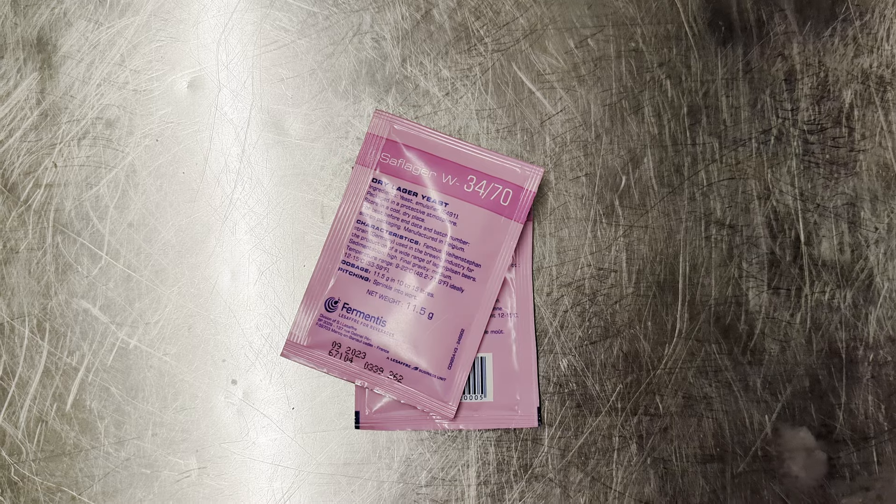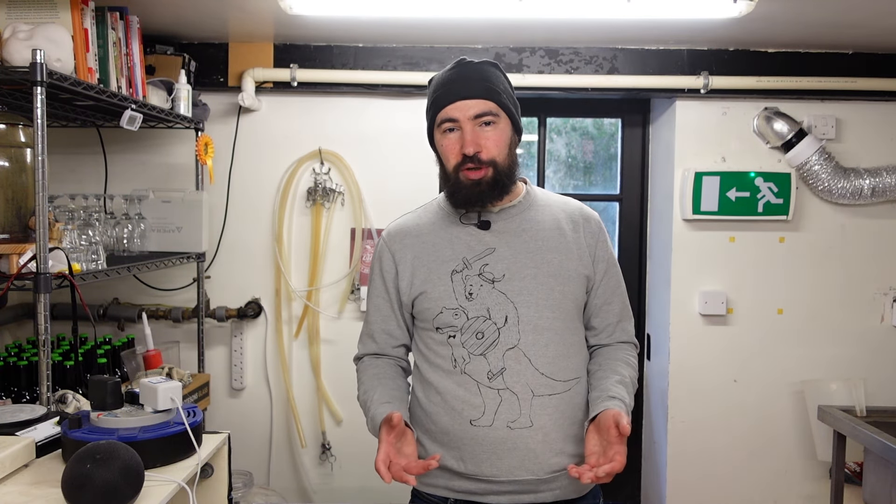The fermentation is perhaps the most important bit. I used two packs of Saflager W-34/70 — the reason I used two is because these were out-of-date yeasts, so I pitched two packets just to make sure. If you buy an in-date sachet of Saflager you should only need one. I held the temperature at 18 degrees throughout fermentation, which is the key — between 18 and 20 degrees is fine. There are also California Common-specific yeasts available from Mangrove Jack's, Wyeast, and White Labs, but I prefer using a real lager yeast since I usually have it to hand.